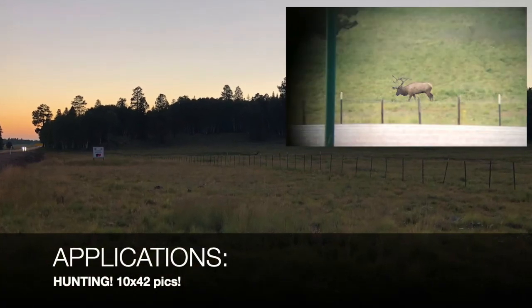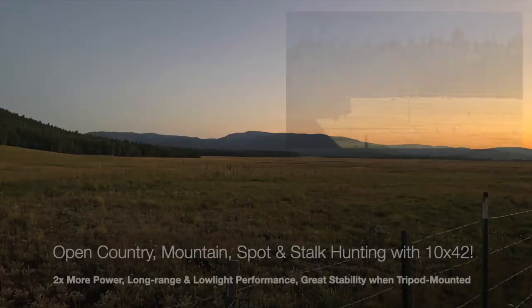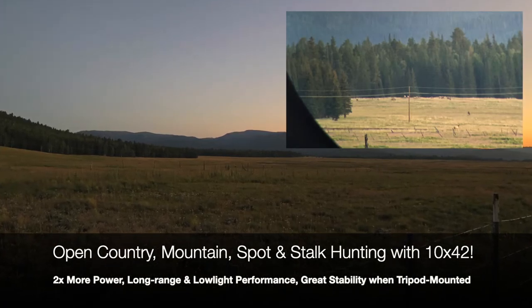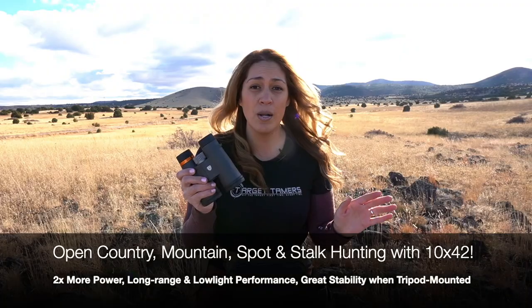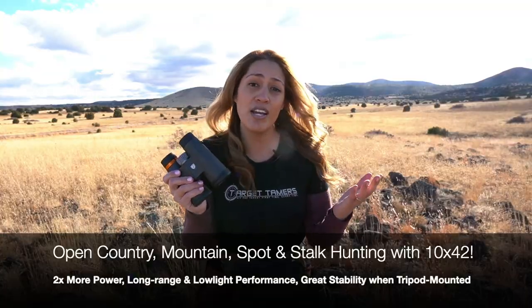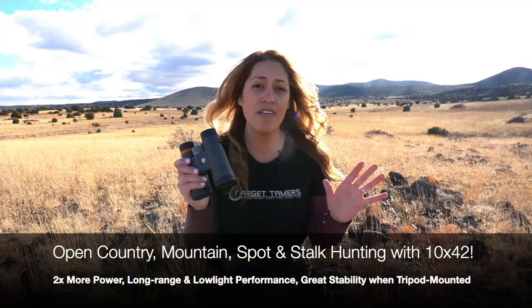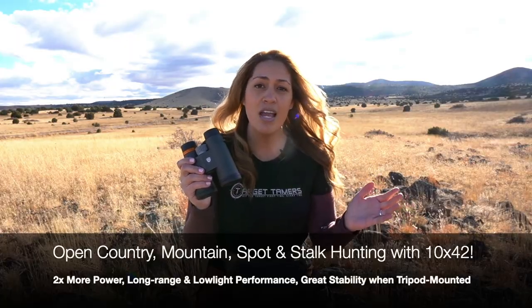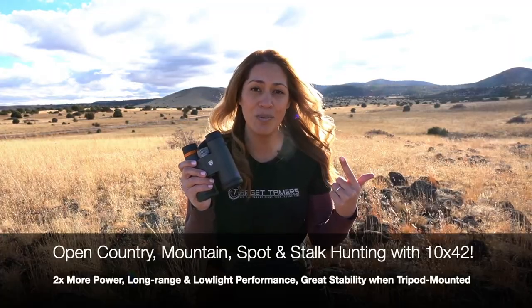Open country, mountain, and spot-and-stalk hunting. The longer reach and closer views for identifying, measuring, and counting points is a must-have for Western hunters. A 10x42 is the binocular of choice, and it can yield even greater results for image stability when tripod mounted. The sacrifice in field of view is a compromise, but perhaps one worth it for better low light and long-ranging performance.